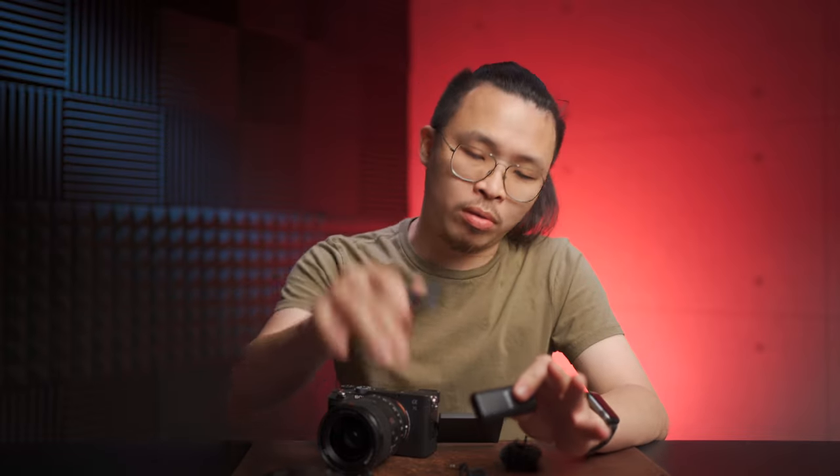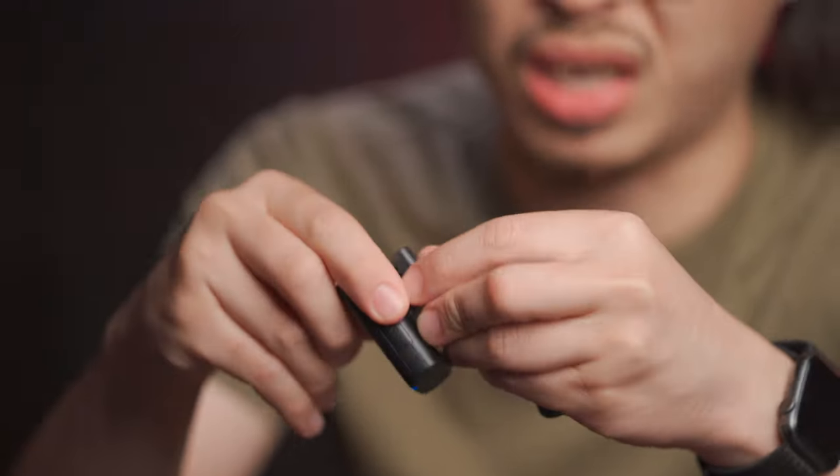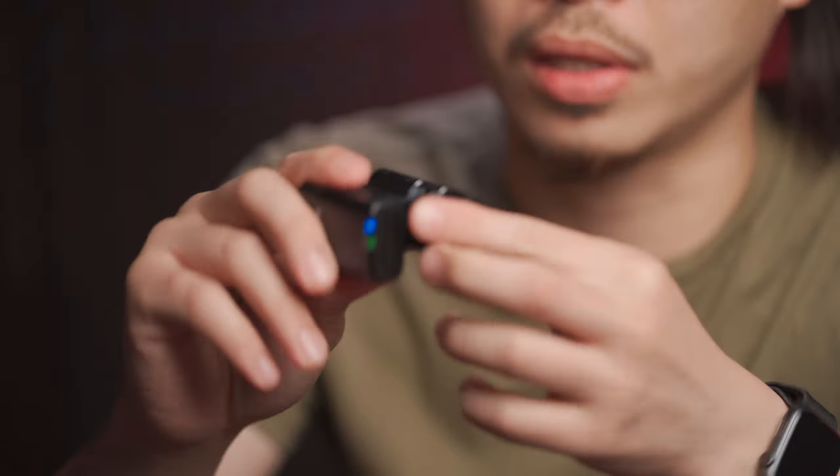That's all for my first impression of the W2BT and the LV1. If you'd like to see me do an in-depth review, let me know in the comments. Not to forget, this thing comes with a very cool clip storage case that can store two mics in one. I'll leave you with the audio sample clip I recorded outdoors — see you in the next video.